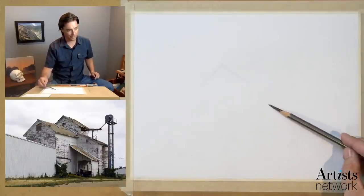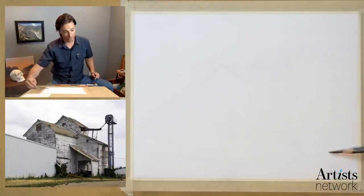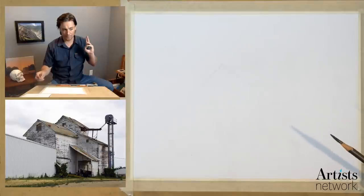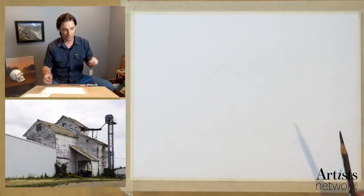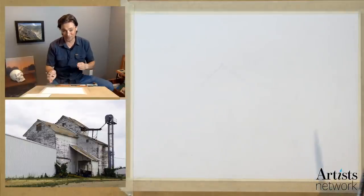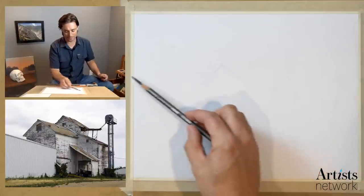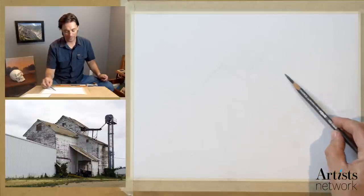One of the things that strikes me about this building is its irregularity — there's a lot going on in this. I need to keep an open mind about the perspective here and make sure I'm not assuming that these lines are straight, or vertical or horizontal. That's something I'm just making a mental note of.